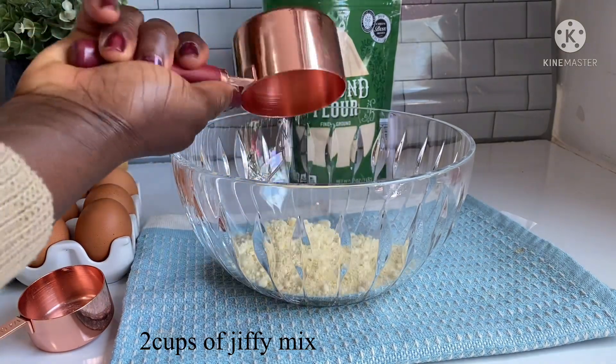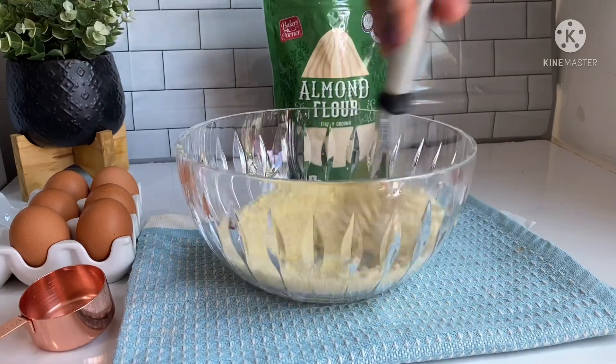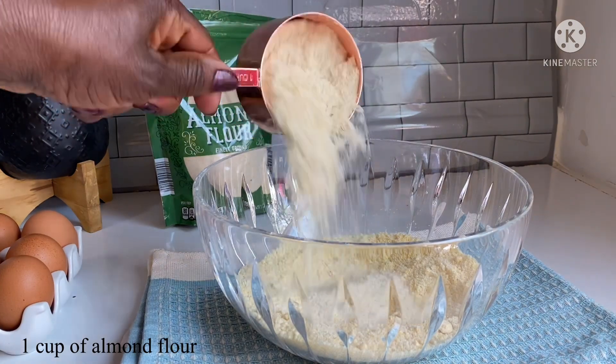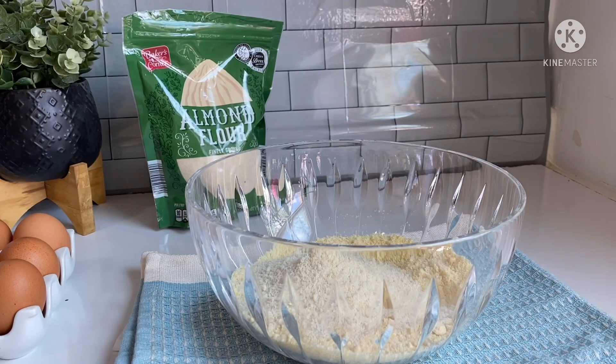Let's go ahead and combine all the dry ingredients, then we'll do the wet too. I'll add two cups of jiffy mix — make sure you break the lumps. This is one cup of almond flour; I'll add that in too and mix it to be well combined.